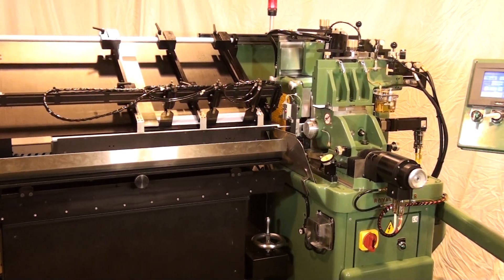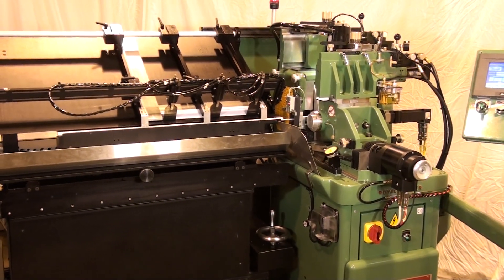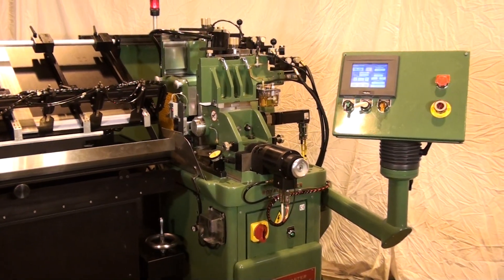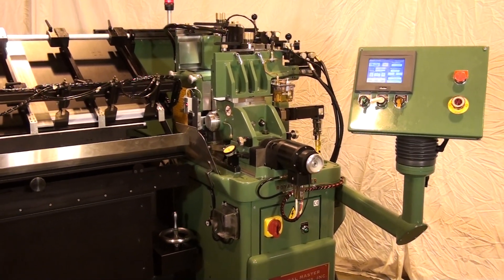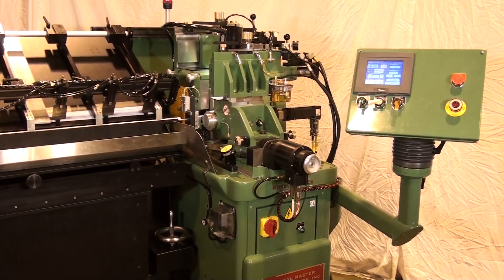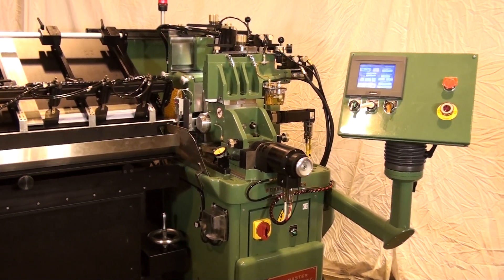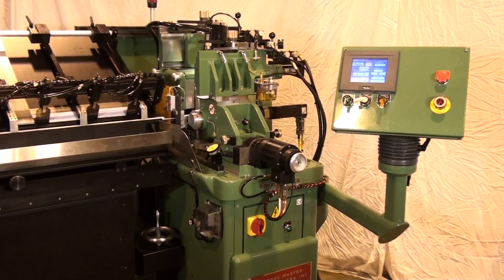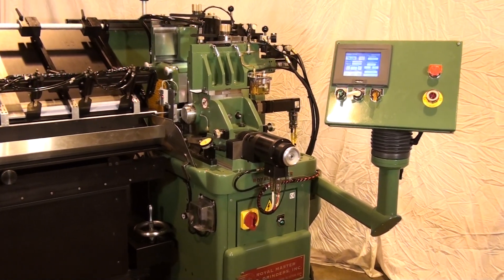This servo cycle grind controller can be networked to your office computer for productivity reporting. For more information on this product and for an evaluation of how it might benefit your grind application, contact Royal Master Grinders at RoyalMaster.com.